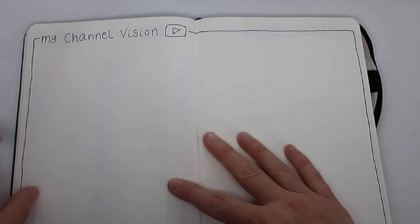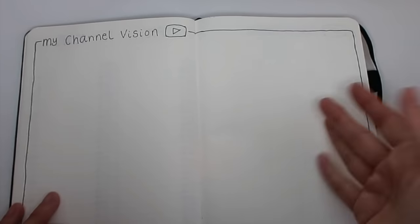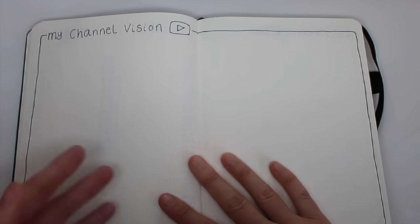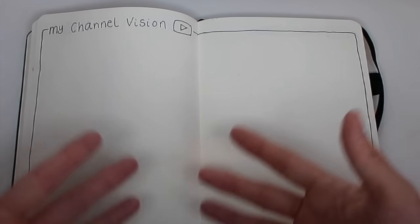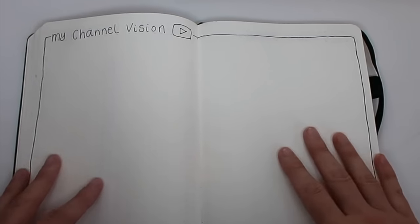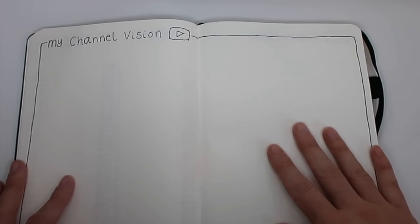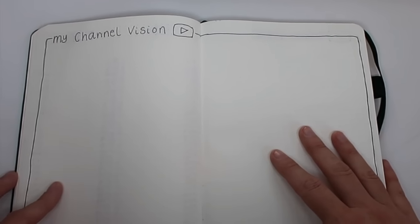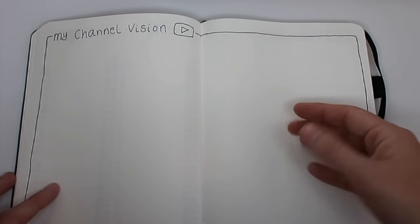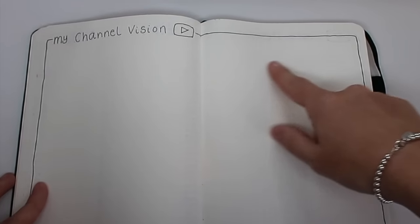Next up I have my channel vision. I did this last year and I thought about what I want from my channel, where I see it going, and what I want to make. I wrote down some key points and focus areas and it really helped me when trying to come up with video ideas or think 'what am I going to do next?' It really helped me to have my vision written down on paper to look at and to help me focus.